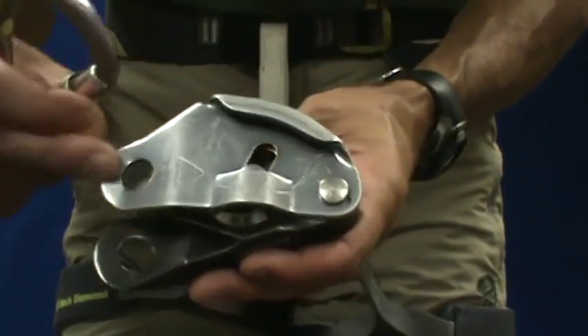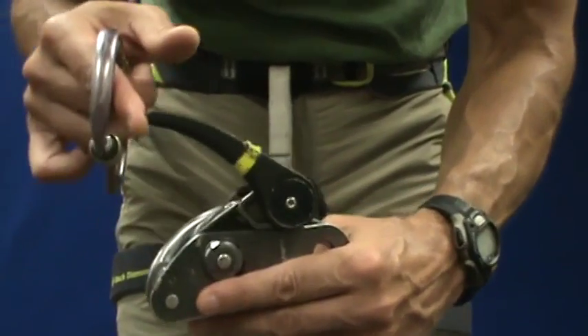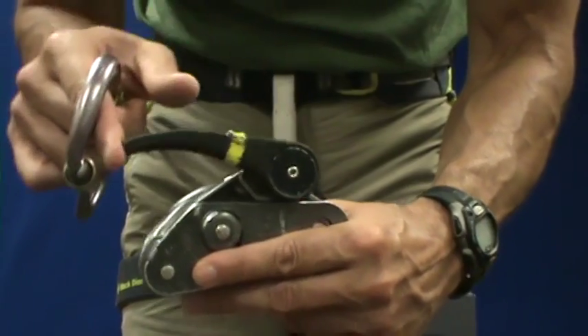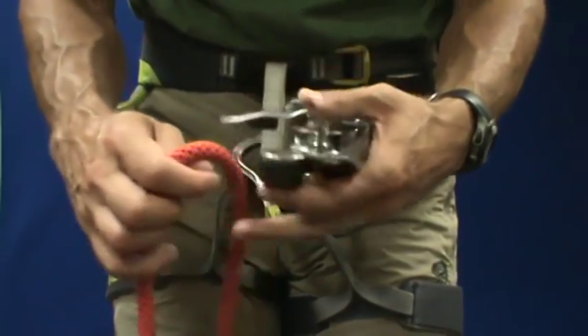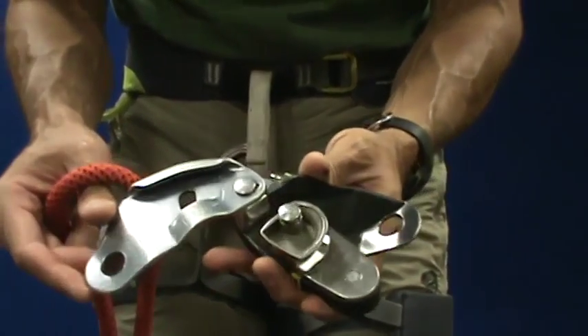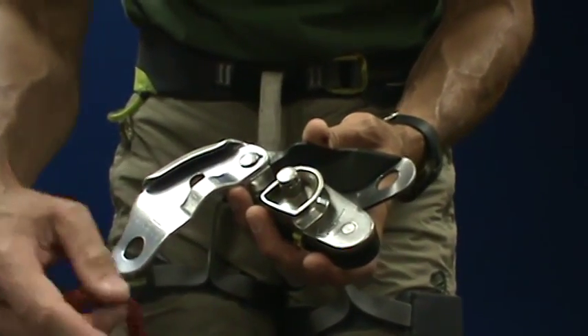The black lever swings up and back to provide a braking function when the climber is being lowered. I'm tapping my finger on the brake side of the rope. Now that I've identified that, I can load the Grigri appropriately.